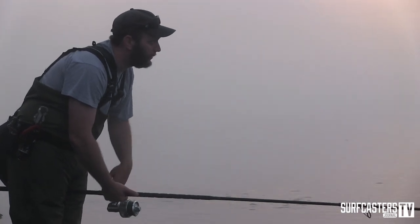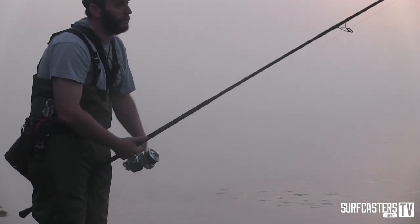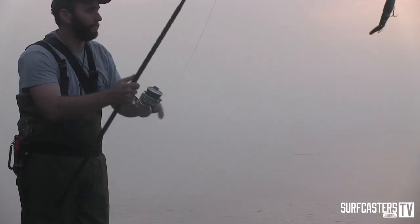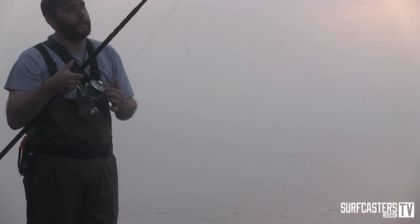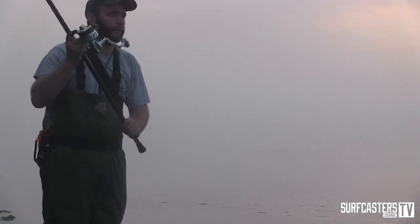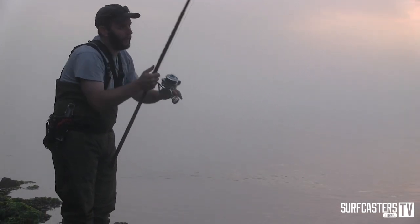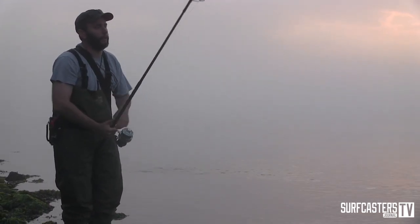The other color that seems to do pretty well at certain times — the six and a half inch version — the action is the same. You're fishing it the same way; the technique is the same. But for me, I'm just trying to match the profile of whatever bait I'm seeing in front of me.